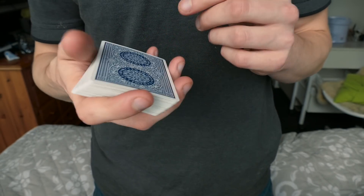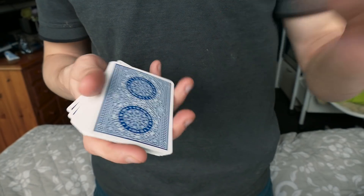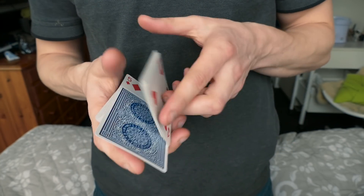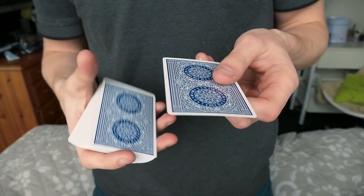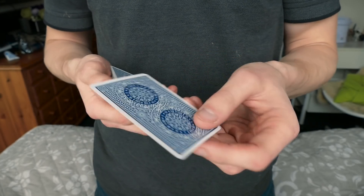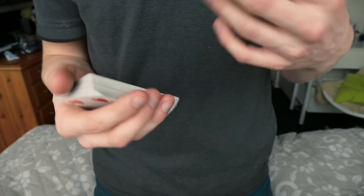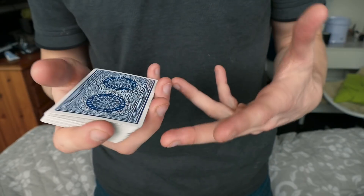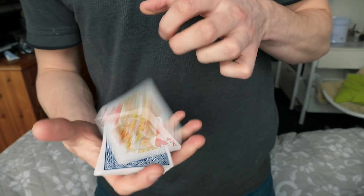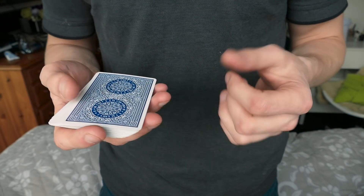Here is a small bonus — this maybe doesn't make too much sense to do, but you could do it if you want. You can take a card, get it selected, do the control, and then actually do a double lift — because then you are ready to put it in the center and just like that you still have it on top. The double lift could be important in case they want to make sure the card isn't switched. Thank you guys for watching and I will see you in my next video.